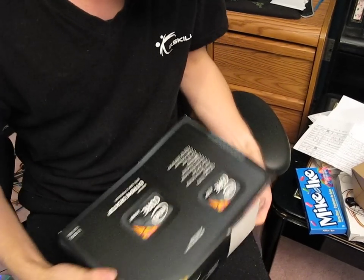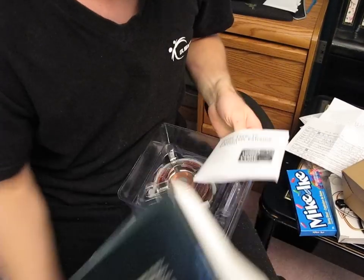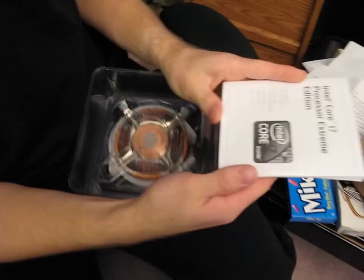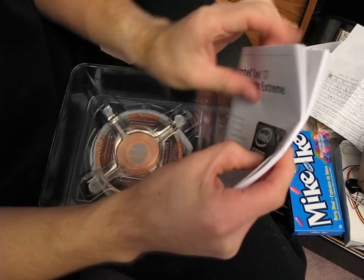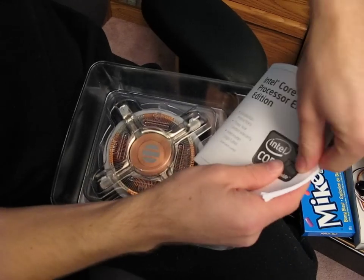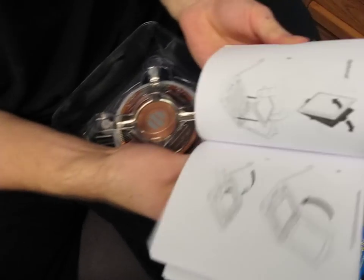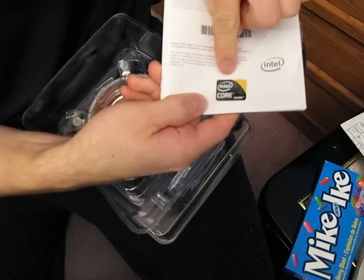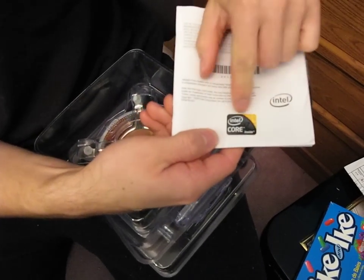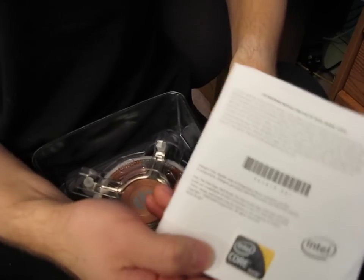First of all, we get a plastic clamshell. There is a manual — here's your manual. This includes your installation instructions, your three-year limited warranty information, as well as an Intel Inside logo label on the back panel. There is your Core i7 Extreme sticker that you can put on your case — because yeah, that's an expensive sticker and you're gonna want to show it off.